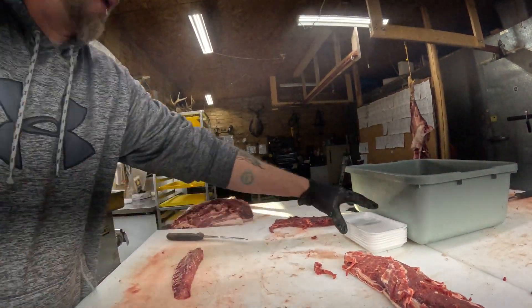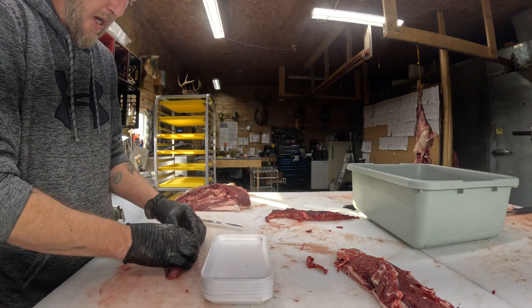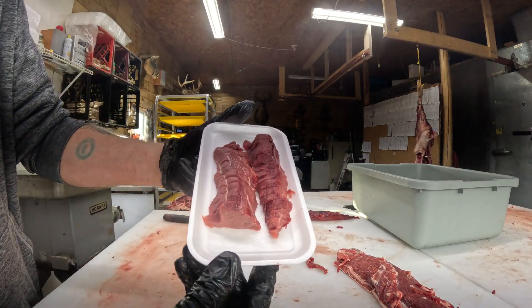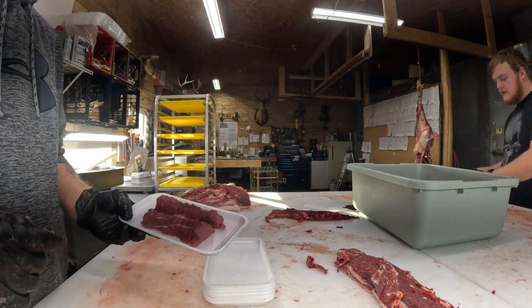We slice right down through the inner and get it quarter inch. Then we take that and throw it on the tray - sometimes it's longer than the tray, so I put it on opposite directions and it looks nice and neat. That is your inner.